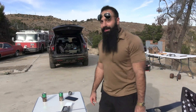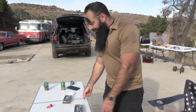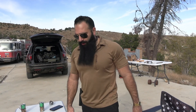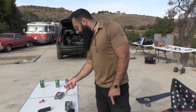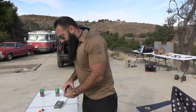The 9 millimeter is 115 grain which travels at 1145 feet per second — that's the muzzle velocity, the speed the bullet comes right out of the barrel. The 10 millimeter is faster and heavier, so technically it's gonna cause more damage and more penetration. Let's shut up and shoot.